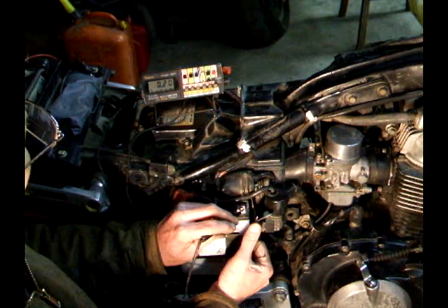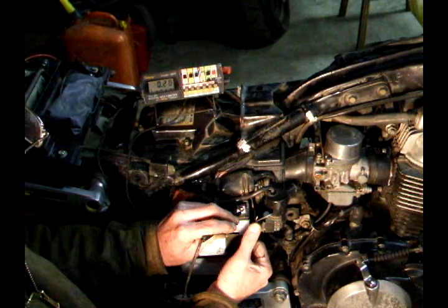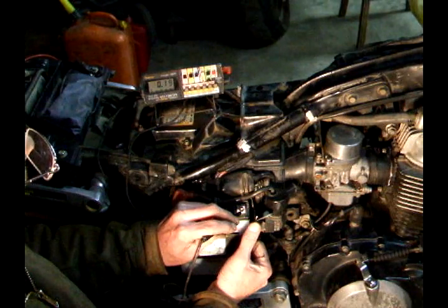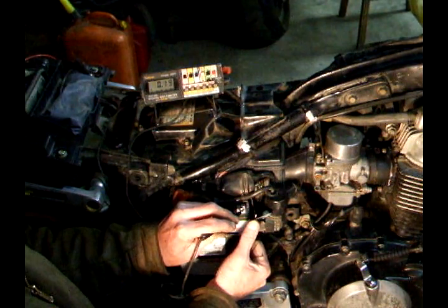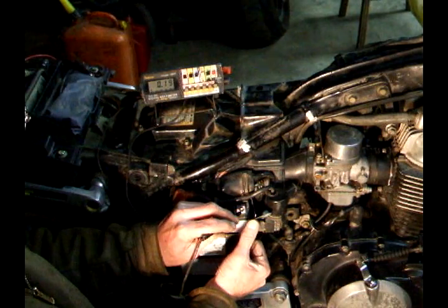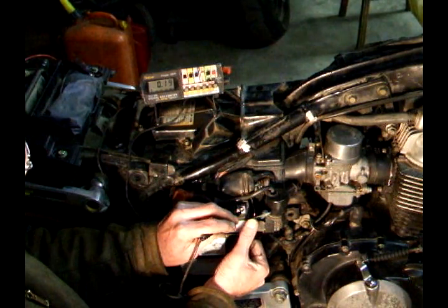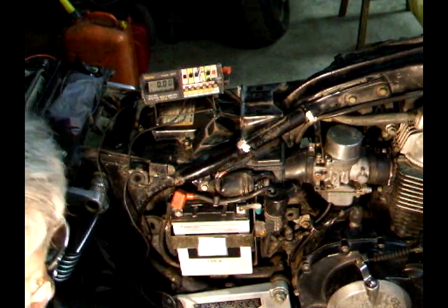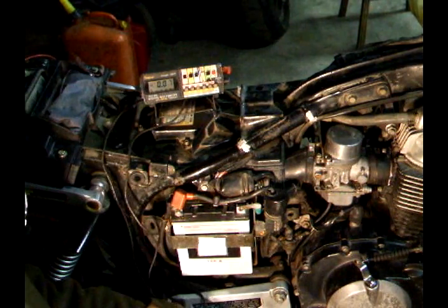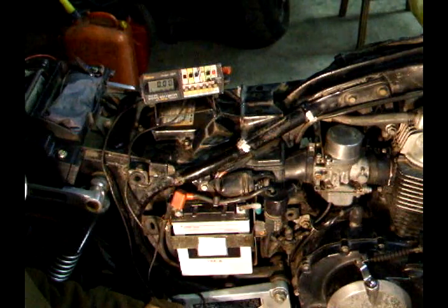I have about 0.2 volts drain on this, which shows that the rectifiers are holding. If it was a couple of volts, it would mean they're bad, and that's why your battery is dead all the time. So that's a way to test your rectifiers and see if they're good or not.